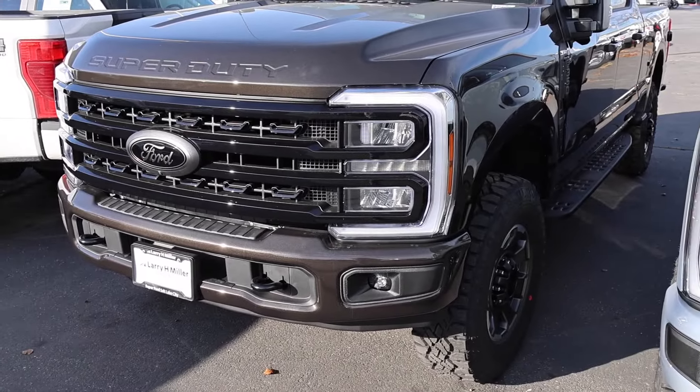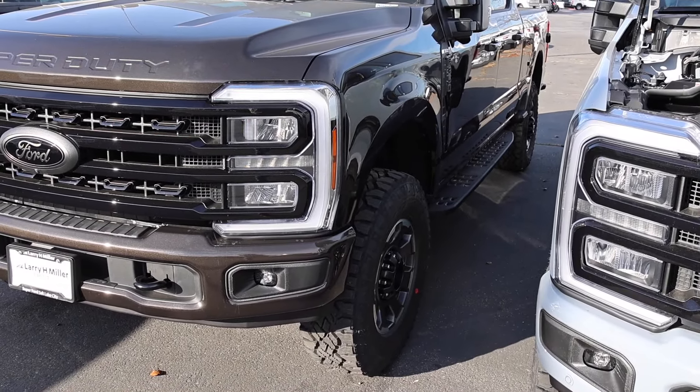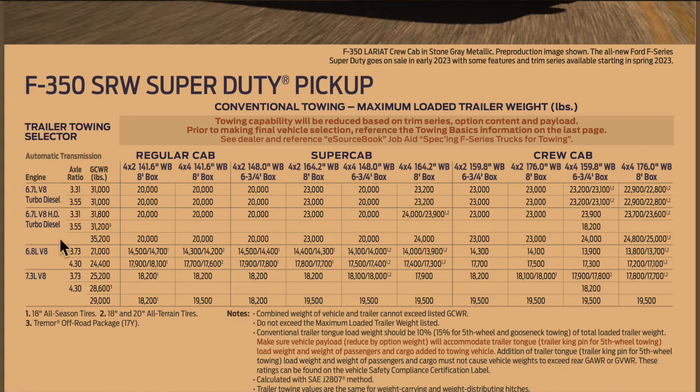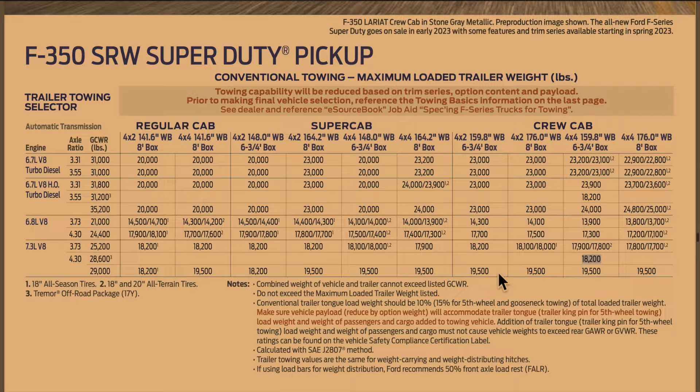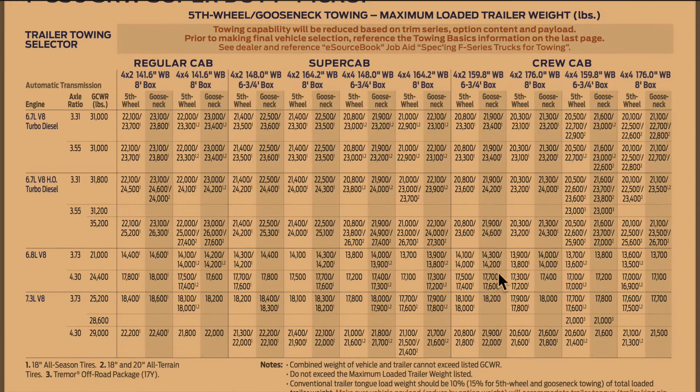Let's check out the towing capacity online for the diesel and the gas truck. For the diesel with the 3.55 axle, you have a lower gross combined weight rating — 18,200 pounds for conventional towing. For the gas engine with the 4.30 rear in the same scenario, it's also 18,200 for conventional towing. For fifth wheel and gooseneck, the High Output Power Stroke with the 3.55 gets 23,000 pounds for fifth wheel and gooseneck. The 7.3L with the 4.30 gets a 28,600-pound gross combined weight rating and 21,000 for fifth wheel and gooseneck — so pretty much the same numbers, and the gas engine isn't that far behind.